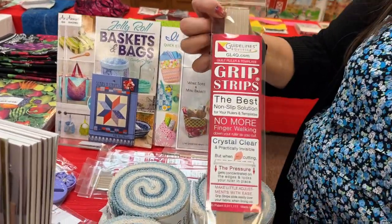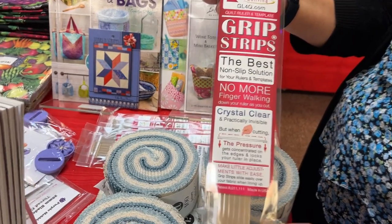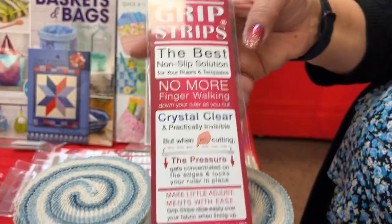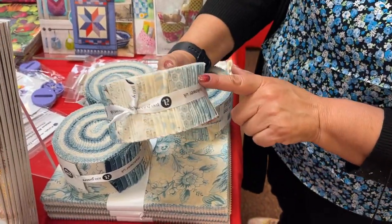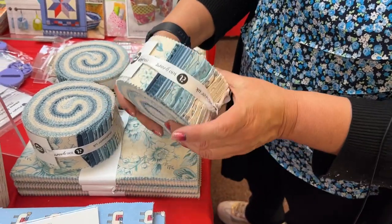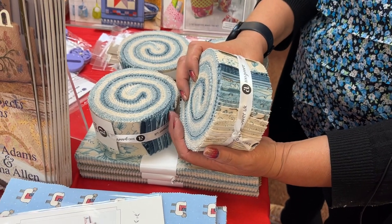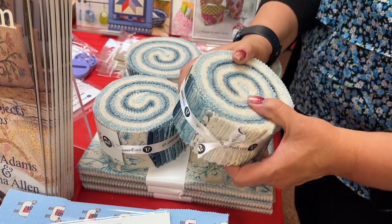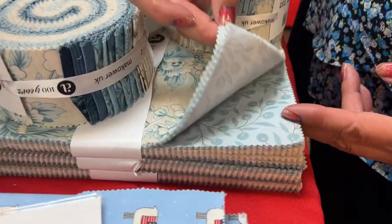We have some Jelly Rolls from Andover — cream and blue, the same fabric line as the Quick Trips sample. These are Laundry Basket fabrics, and we also have 10 inch squares available. Very pretty.